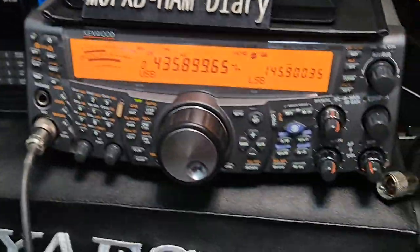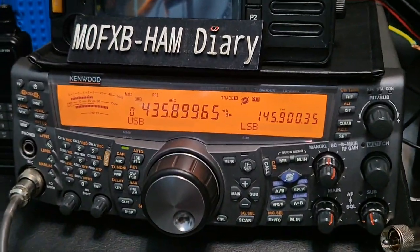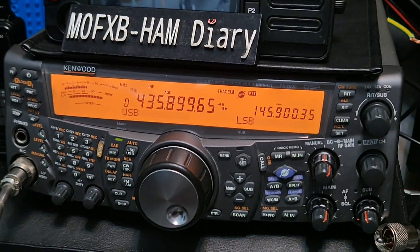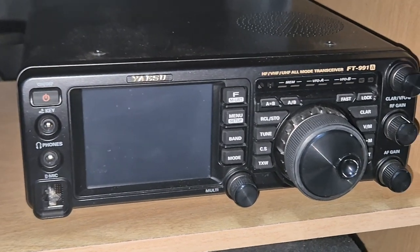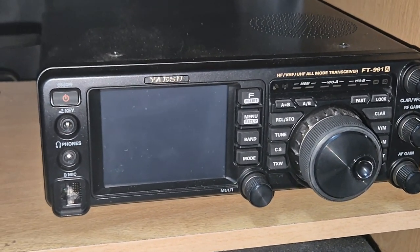It's not a big set, but it's bigger than say a 991. They're not right next to each other, but that is a smaller radio, but it has C4FM. But it is a shack in the box.